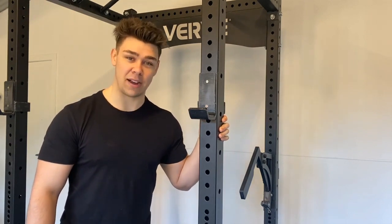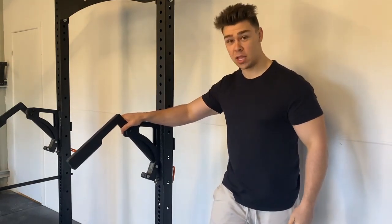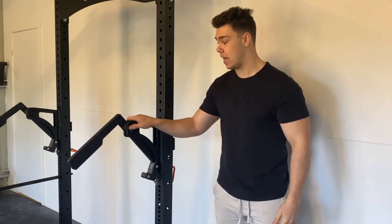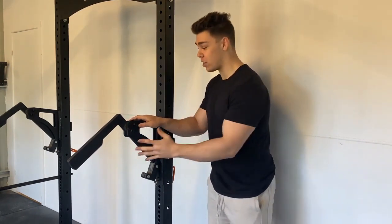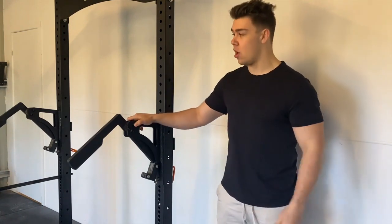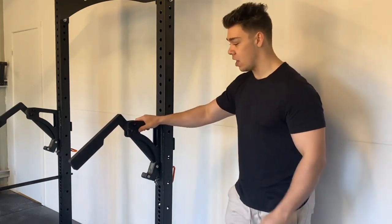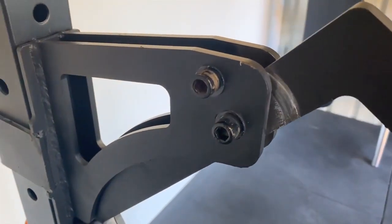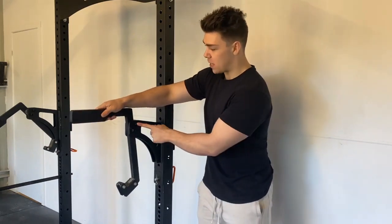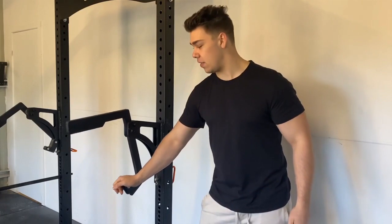Now, the mono attachments — this is probably what made me fall in love with the Verve rack the most. I was first introduced to Verve by squatting in one of their racks with the mono attachments at a commercial gym and thought I've got to buy it just for these. I compete in a federation that uses a full mono, so this is the closest I can get to replicating that. The mono attachment has two bolts up top. I ran for about three months without the second bolt — it's there to limit the range of motion of the arm — but I found adding it back provided an extra layer of stability.